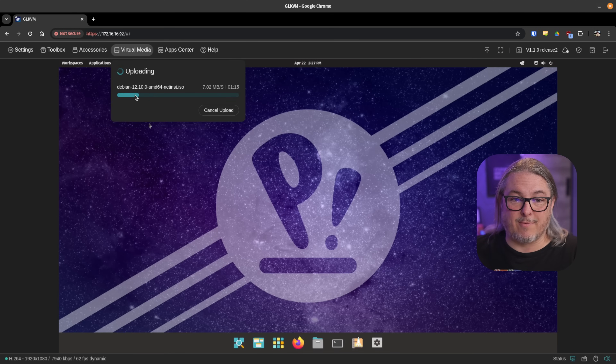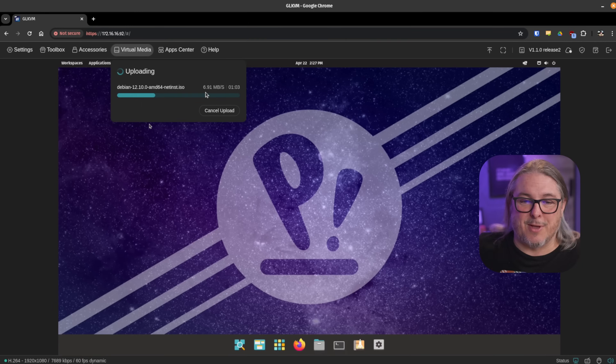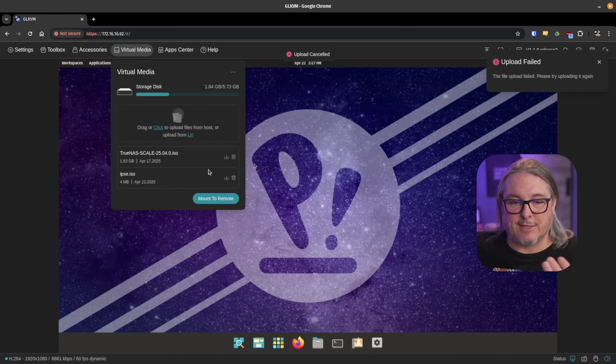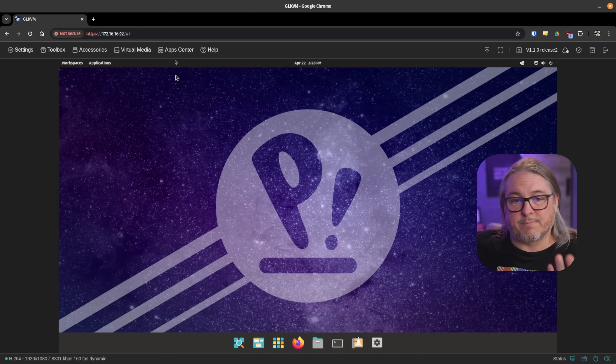Now let's talk about virtual media. I've got it uploading a Debian 12 ISO here, and it's painfully slow. They did not use fast memory for this — it'll take over a minute just to upload this ISO. I'll go ahead and cancel it; I just wanted to show how painfully slow that is. It's slow to read and slow to write. This is where I think there was a big miss — they chose really slow and very little memory. I was hoping you could pop in a USB on the accessory port and it would mount, but that's not the case. The virtual media is there but not particularly useful.